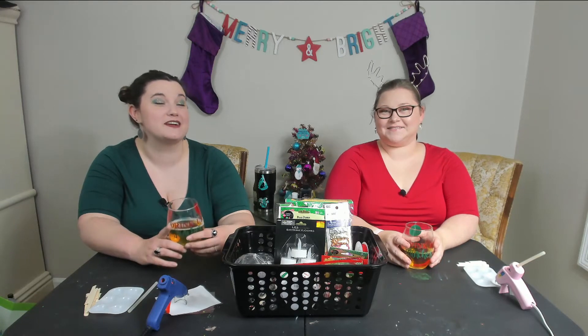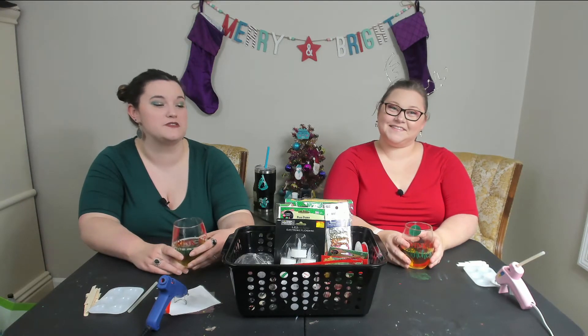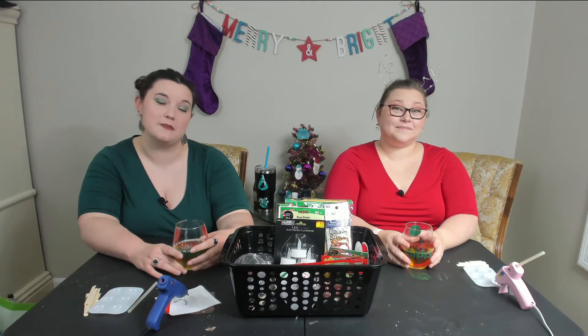Hey moms, and welcome back to the 12 Crafts of Mommously Me. In today's crafting video we are going to be making ornaments that you can make with your kids.